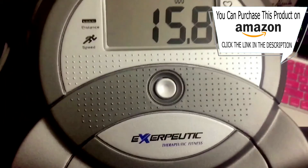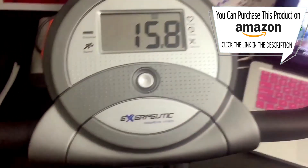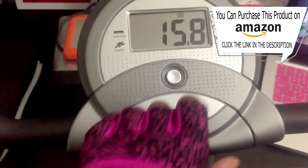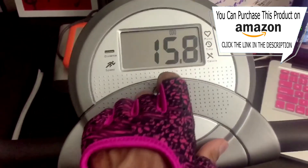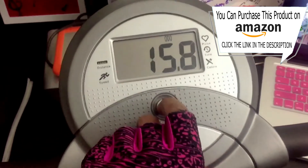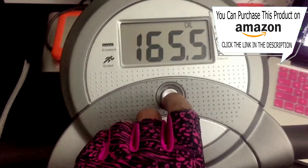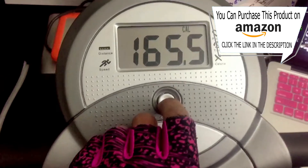One of the features on this bike is an odometer. It tells you how far in miles you have traveled accumulatively throughout all of your workouts. The only way you can reset the odometer is to take out the batteries. Pressing a button will then cycle you to your calories, and the computer will estimate how many calories you burn during your workout.